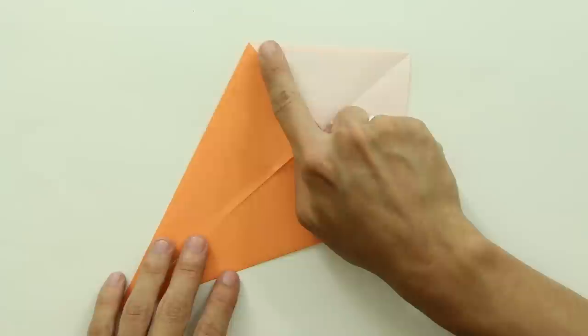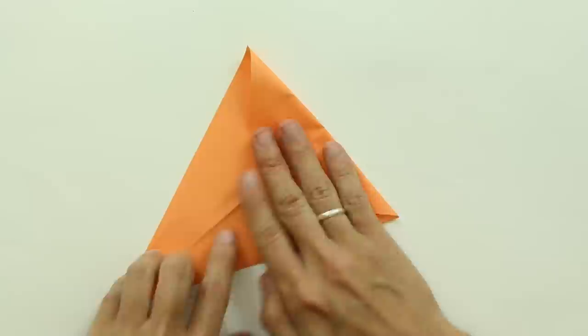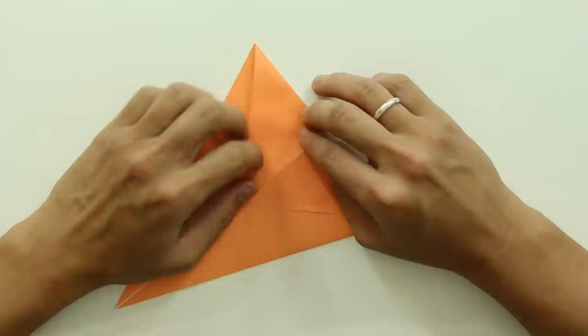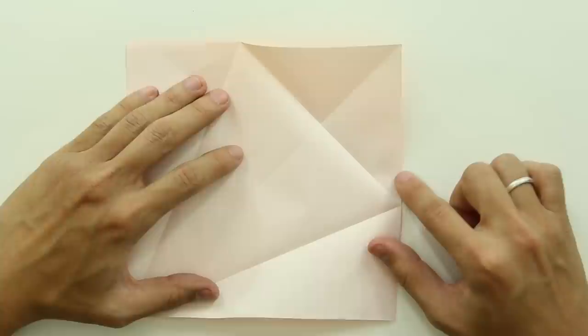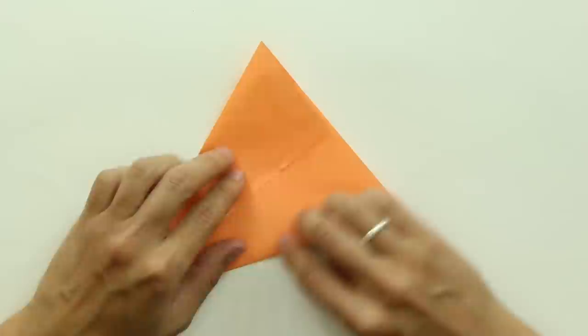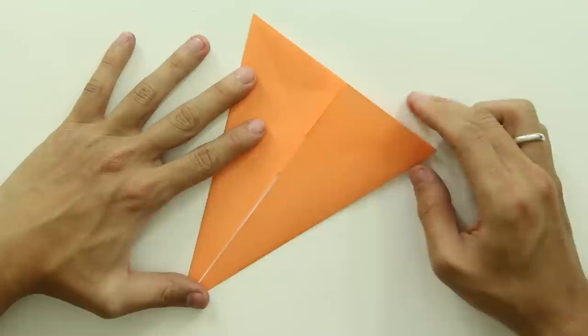Now, make a fold along this line here, from this point to this point. Then unfold all these flaps, and fold this flap here first, then fold the other two flaps, just like this.